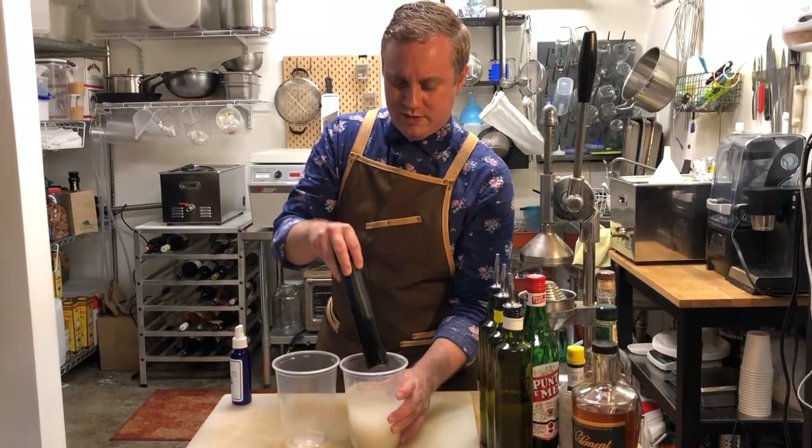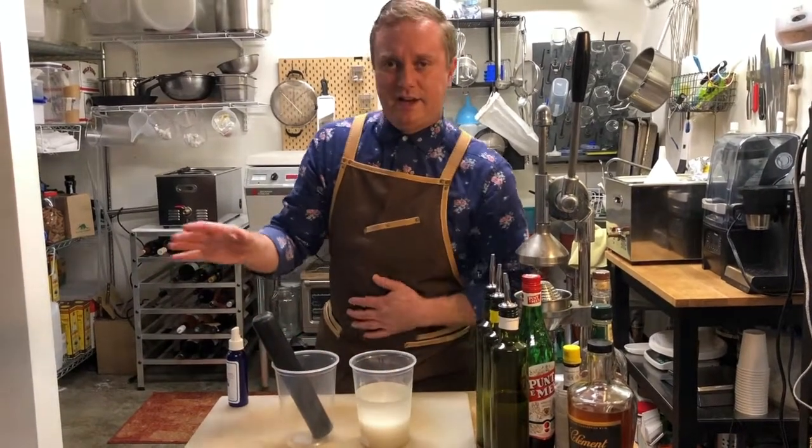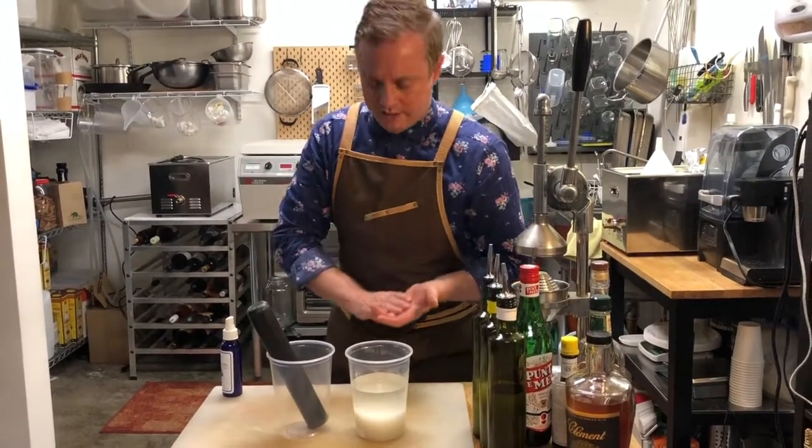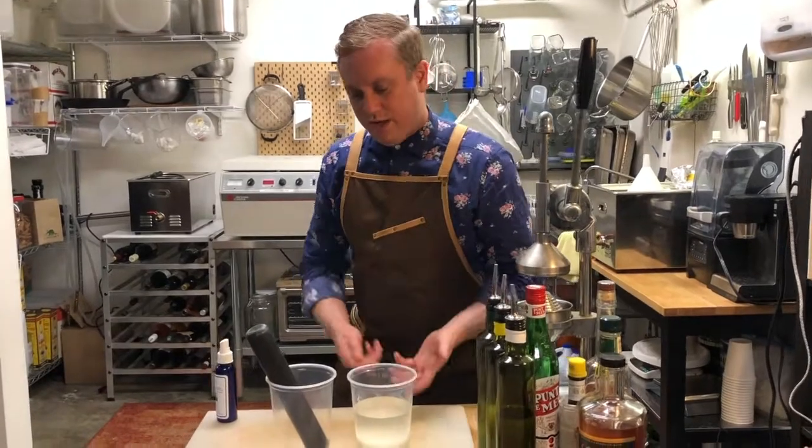It just depends on how impatient you are, but over time that will break down. You don't need to heat it up — in fact, it tastes better when you don't. I'm sure there are tons of recipes online where they heat it up on a stove.